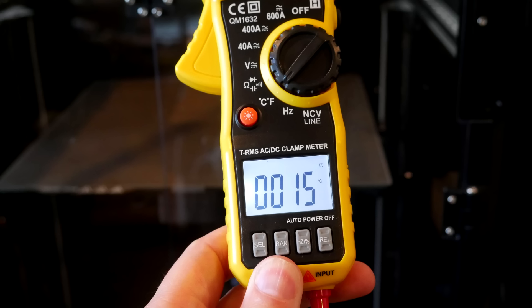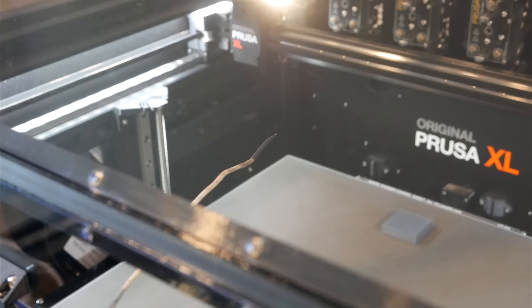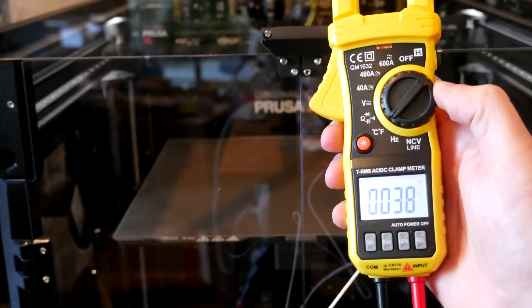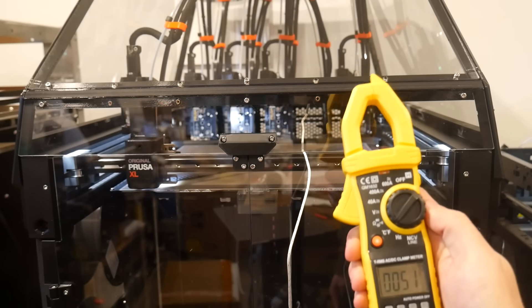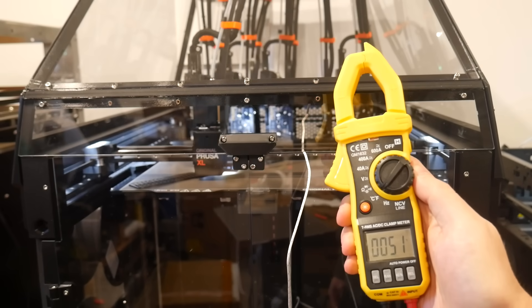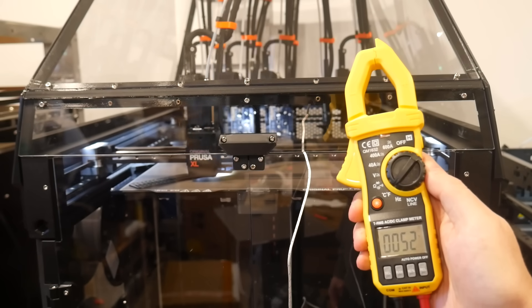Next, some temperature tests with an ambient room temperature of around 15 degrees Celsius. I started with a simple static test, setting the bed manually to 100 degrees with a thermocouple poked inside the front of the enclosure. After 10 minutes the internal temperature had risen to 38 degrees Celsius, and after half an hour it had capped off at around 43 degrees. A better real-world test is to measure while printing, and an hour or so into an ASA print, the internal temperature was steady in the low 50s.